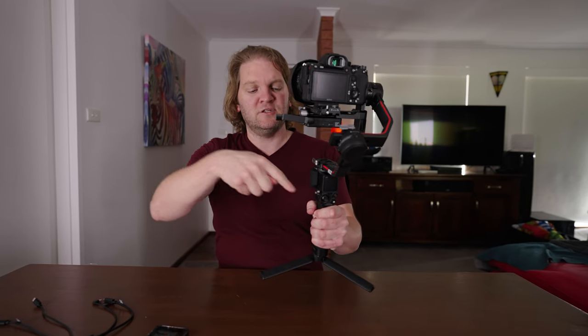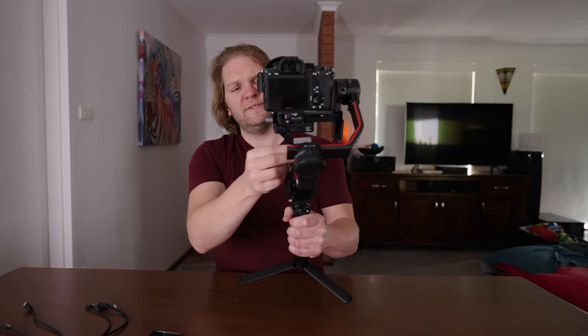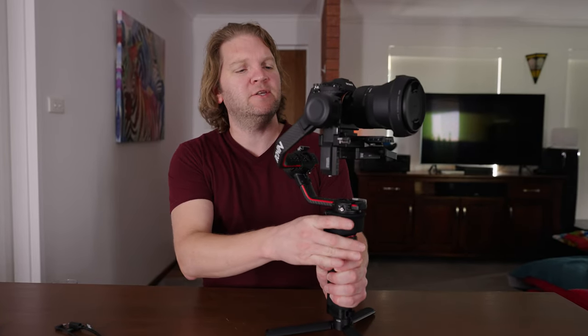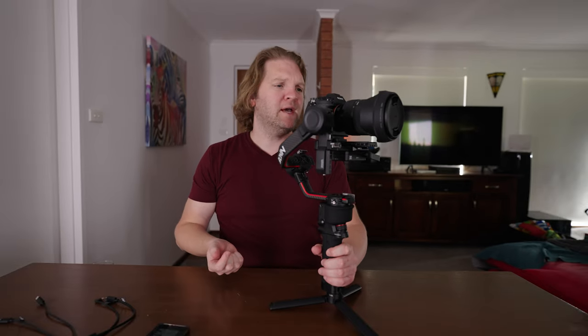If you're going to be using the smartphone attached to the smartphone arm on the gimbal, you might get away with folding the antennas down and still getting a decent signal. If you're using the phone far away, you'll probably want these antennas pointing out so you get a good signal. The next thing you need to do is provide a way for the camera to transmit the video image into the RavenEye unit itself. To do this you're going to use an HDMI cable.